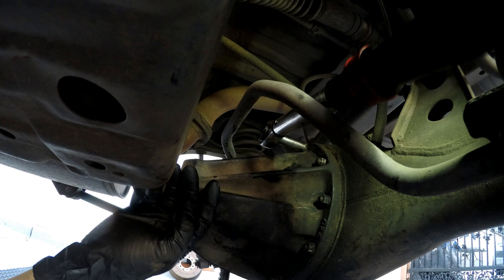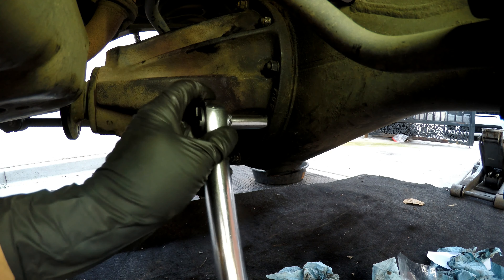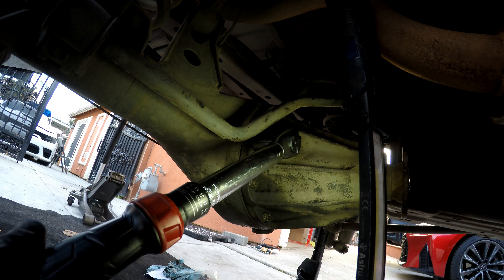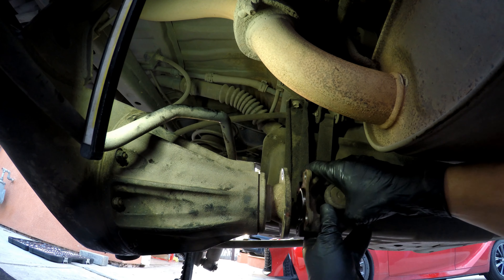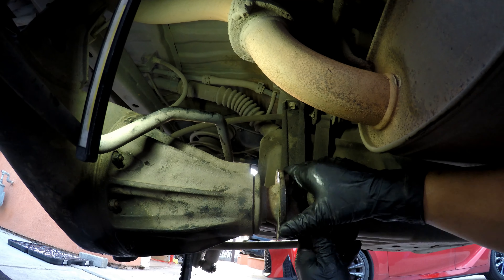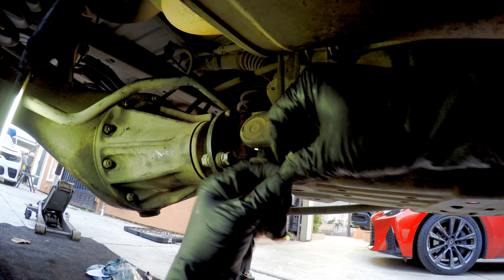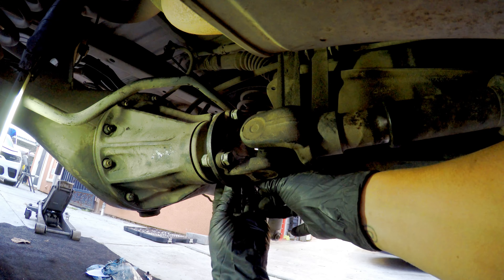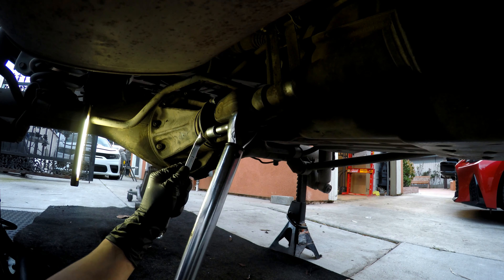Torque to 18 foot-pounds. All right, that's torqued. We're gonna get our driveshaft out and line up the marking. 65 foot-pounds.